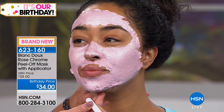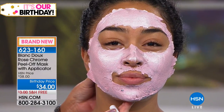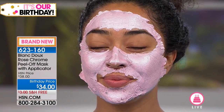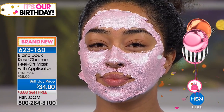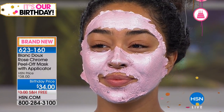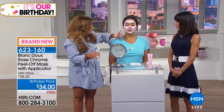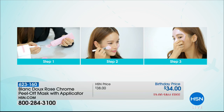You can see how gorgeous she looks in the mask itself. What is important about this mask: you're going to use this as a treatment once a week, and it's going to help even out the skin tone, lift off all of the dead skin cells, and reveal a glow unlike anything you've ever seen. Apply it on clean dry skin, watch your favorite HSN programming, and then you start to peel.